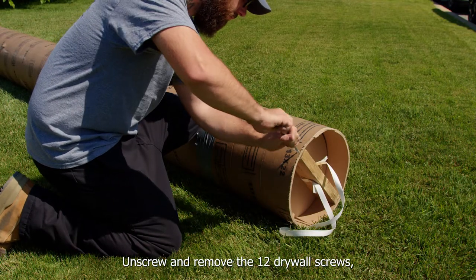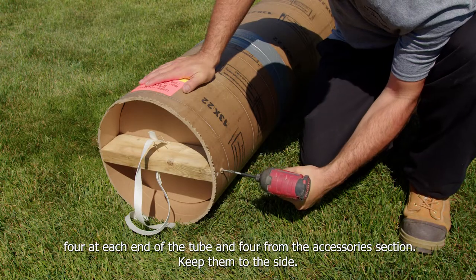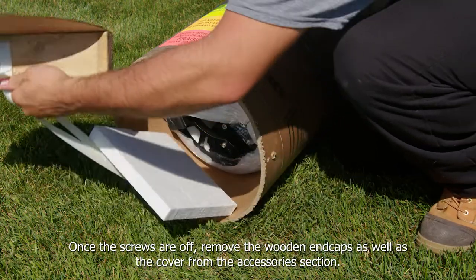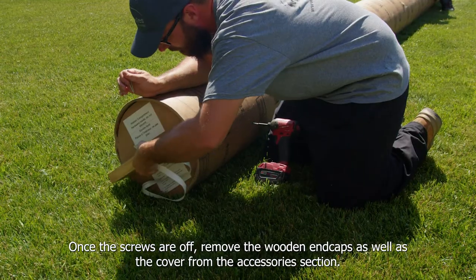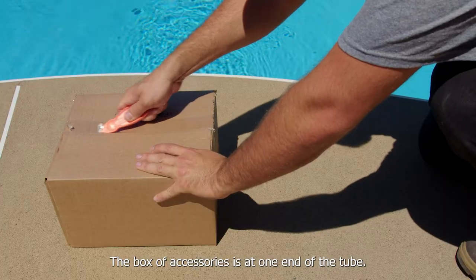Unscrew and remove the 12 drywall screws: four at each end of the tube and four from the accessories section. Keep them to the side. Once the screws are off, remove the wooden end caps as well as the cover from the accessories section. The box of accessories is at one end of the tube.